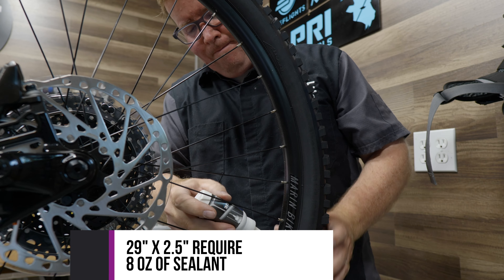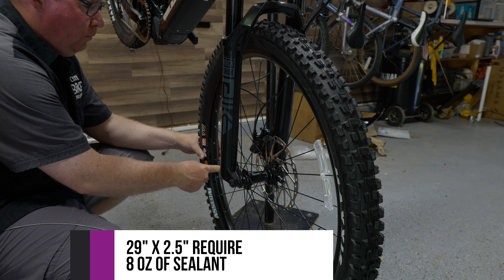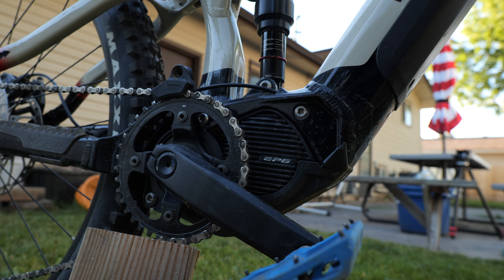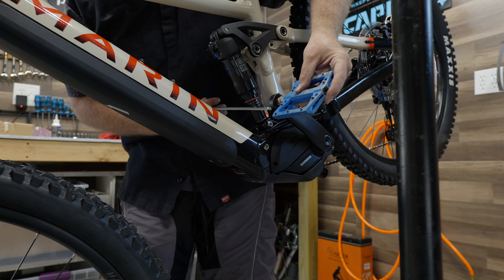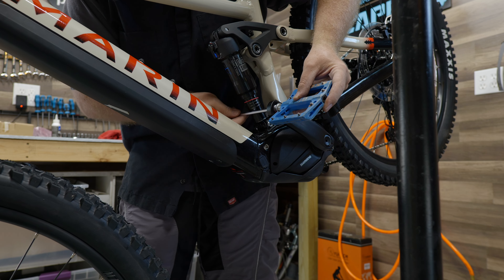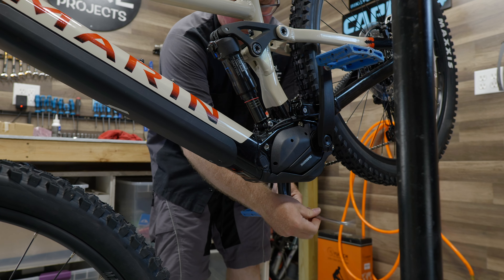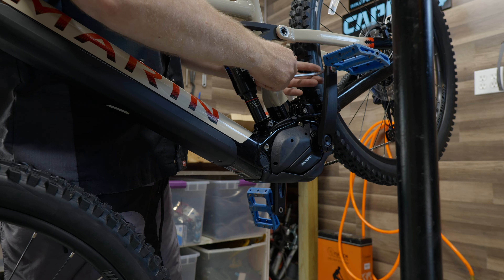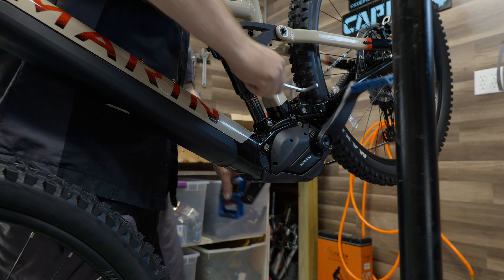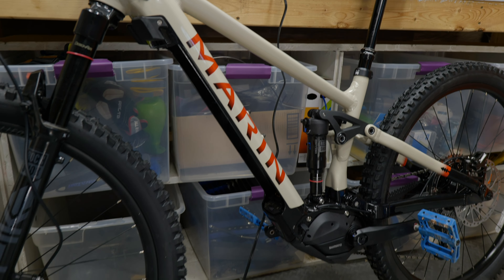New to 2023 bikes is the Shimano EP6 motor. It has the same technology as the EP8 which has been out for a couple years, but it comes in a little heavier to save some money without sacrificing any of the power. My compliments to the mechanic who assembled this bike — every one of those bearings was torqued down to the proper spec, the wheels were nice and true and had good tension. I was really impressed at how well this thing was ready to go. All that was left to do was charge it for its first ride.